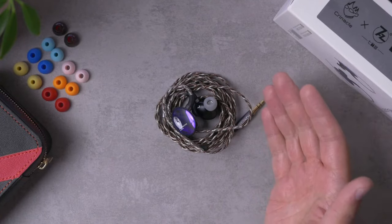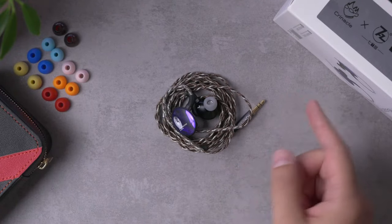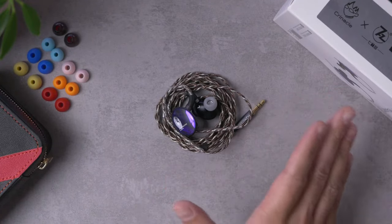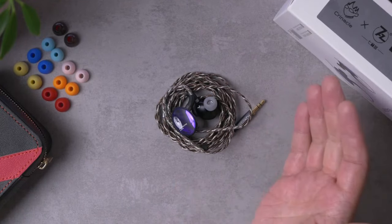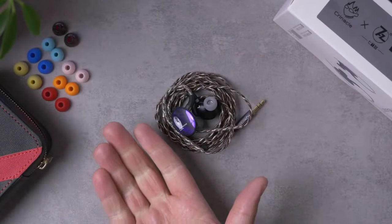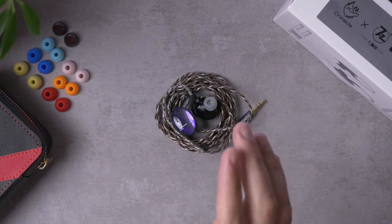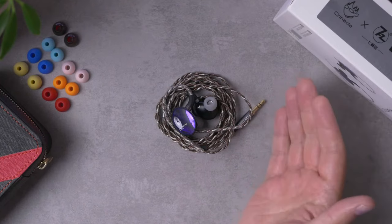The other thing that is pretty unique about this IEM is that this is the first, to my knowledge, planar driver IEM to be sold for under $100. It's $99 — basically exactly $100 — but this is the cheapest planar driver out there, and that's pretty interesting. Now, the Dioco comes from the same company that brought us the 7Hz Timeless, which was an IEM a lot of people thought was a pretty standout value at $220. We've got a 14mm planar driver, just like in the Timeless, coming in at $99. And to be honest, I know I like this one better.